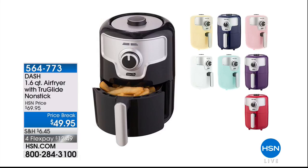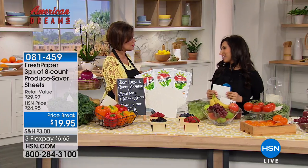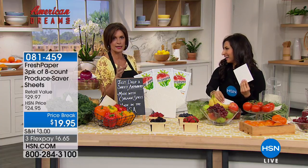We have something very special right now — HSN's American Dreams is our ongoing search for the next great entrepreneurs. We scour the entire globe to find up-and-coming inventors and unique products like FreshPaper. I'd love to introduce you to the wonderful lady who started FreshPaper — Kavita Shukla. This amazing product started as a seventh-grade science project, inspired by her grandmother, and now gives you the ability to extend the life of fruits and vegetables.